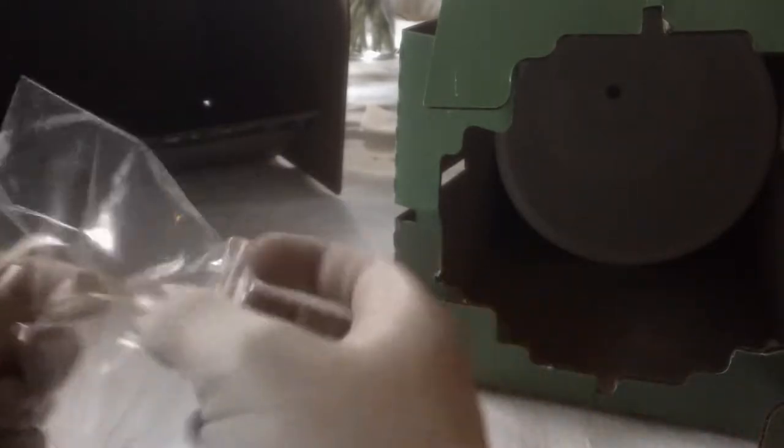Finally found out how to open this box — did they use enough glue? Inside the box we get this jar-like container, the lid, and a bag full of what feel like cotton discs.